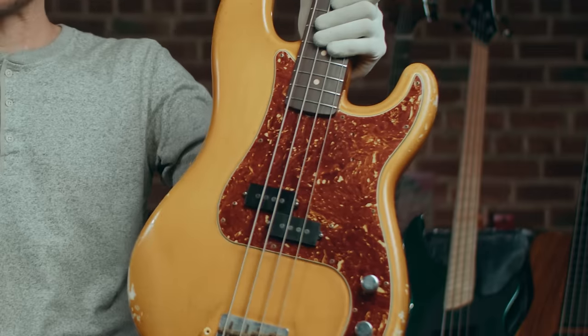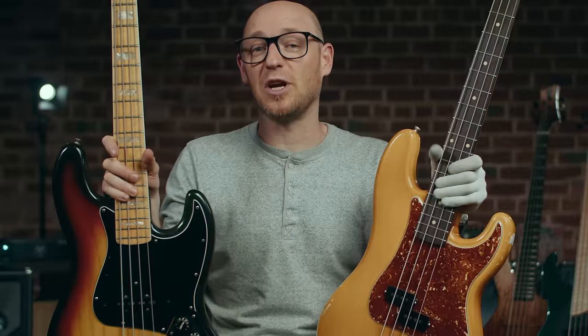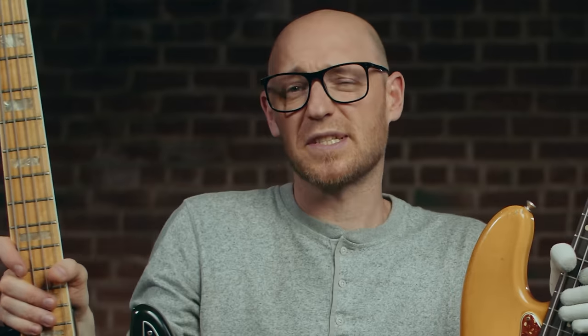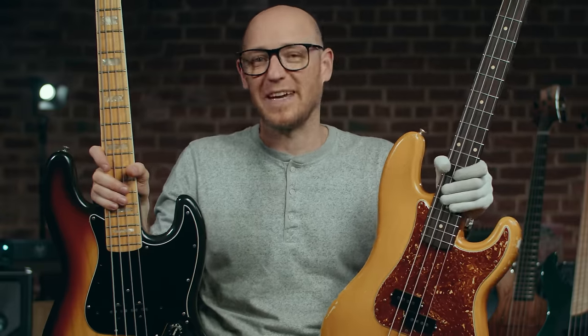Sooner or later, you'll be faced with the question: should you be playing a P bass or a jazz bass? In this video, I want to break down what I see as the benefits of both of these instruments. If you're just starting out or investigating what bass could be right for you, this is going to be a great video for you.